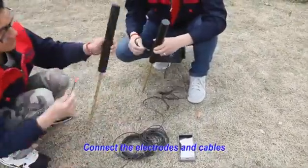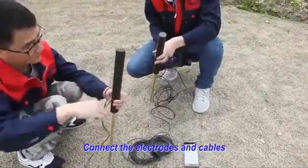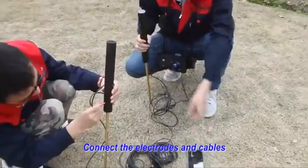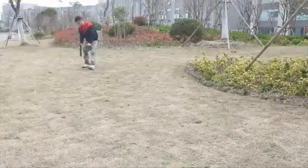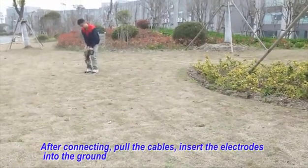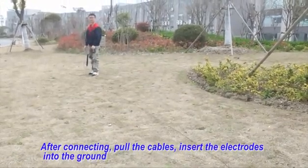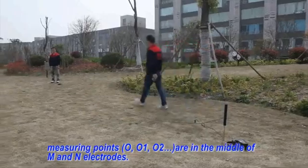Third: Connect the electrodes and cables. Fourth: After connecting, pull the cables and insert the electrodes into the ground. Measuring points 0, 0, 1, 0, 2 are in the middle of MN electrodes.